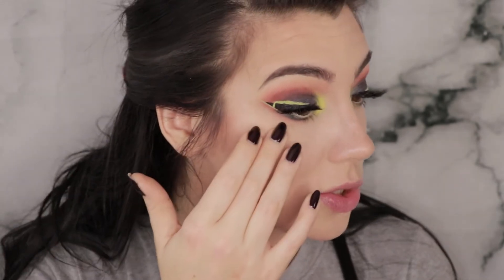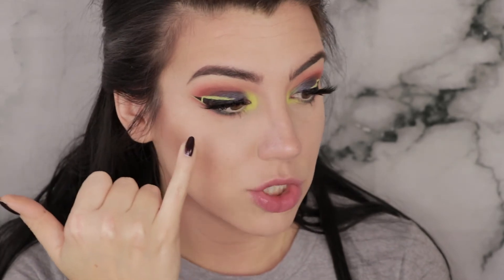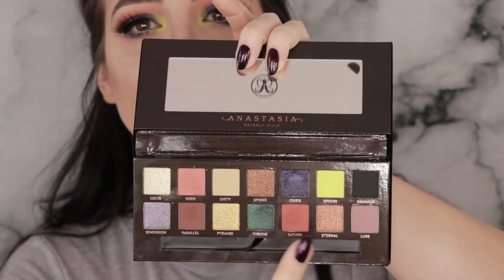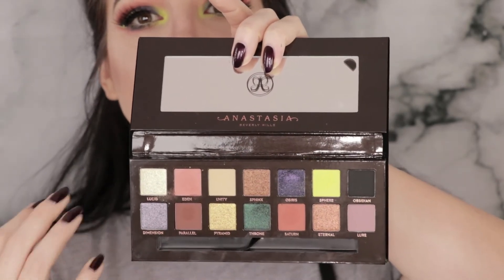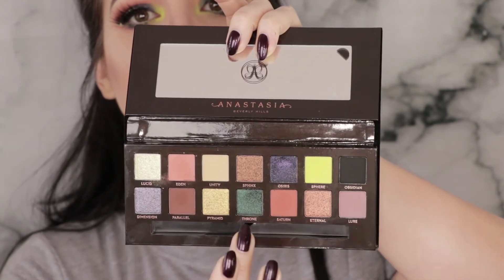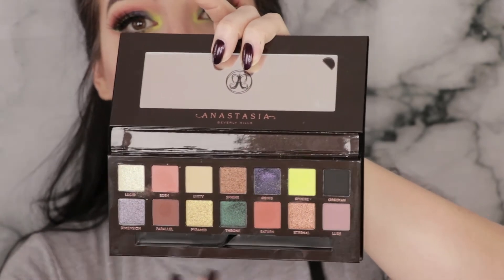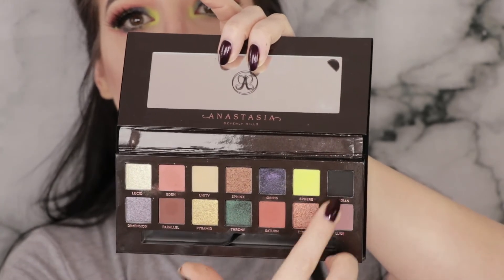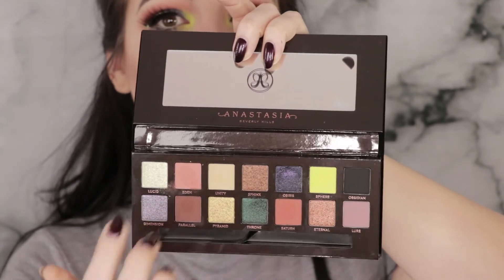Once I put them on wet though — holy jewel tones, they are so beautiful. And that color Sphere, that bright chartreuse green, just blended over that jewel tone perfectly. Another major positive for this palette is that while it has all these interesting colors — the brights, the jewel tones — it also has everything you might need to create a normal look. If you want to ground things with transition shades, darken it up, all of that is available in this palette too. It has multiple transition shades, a black, a dark brown, and a bone color.